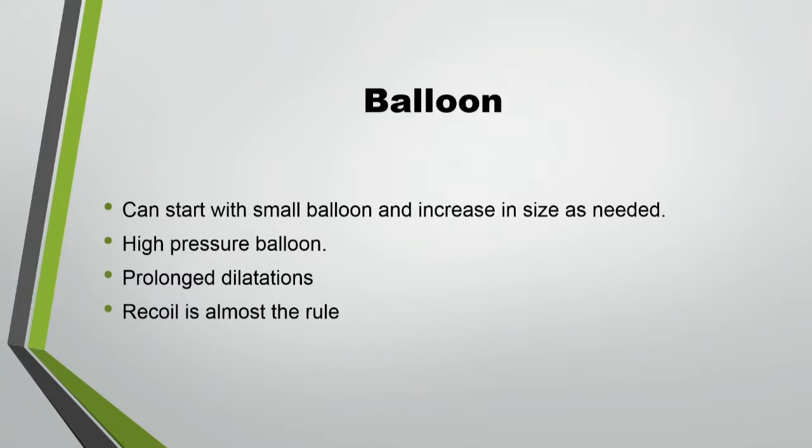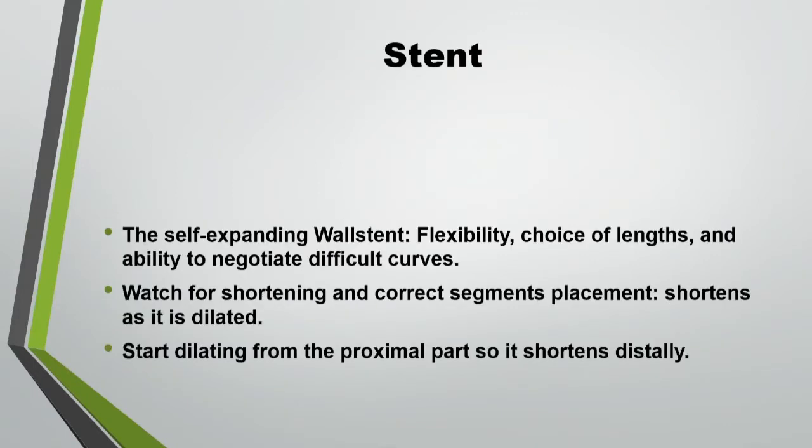Once you cross, what about ballooning? I start with a smaller balloon to see if I open a channel, and usually it is a high-pressure balloon. It is much more painful to open and balloon a vein than an artery — you need a lot of sedation during this technique. Sometimes the patient cannot tolerate it and we change to general anesthesia; that's why I do all of them in the hybrid room. We need prolonged dilations. There is almost always recoil in those patients, except in a small number — mostly dialysis cases. They may come back two, three, four months down the road, and then you can dilate them again if you haven't placed a stent.